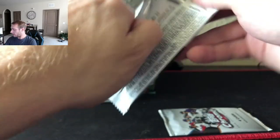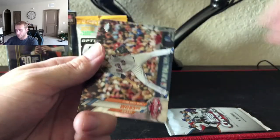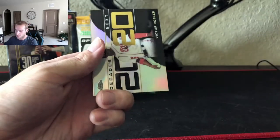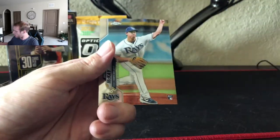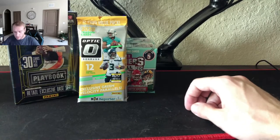Two packs left of Chrome. I'd say give us some heat but I think we got it already, and I'm not complaining. Nice Bregman, Pete Alonso, DeGrom, and Bryce Harper again. Cespedes, Victor Robles Decades Next, Mark McGwire — I'll have to pair that up with the other gold one — and Brandon McKay. Not bad. That ends the Topps Chrome.